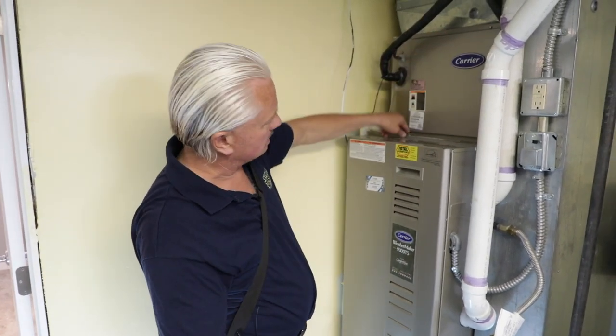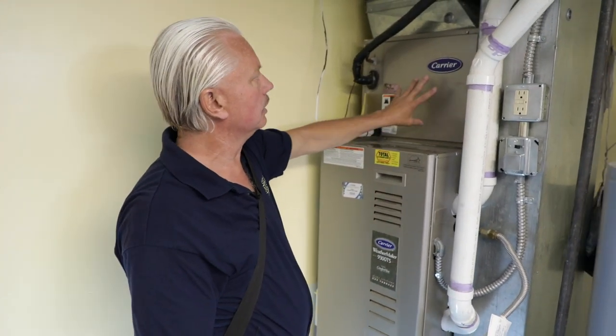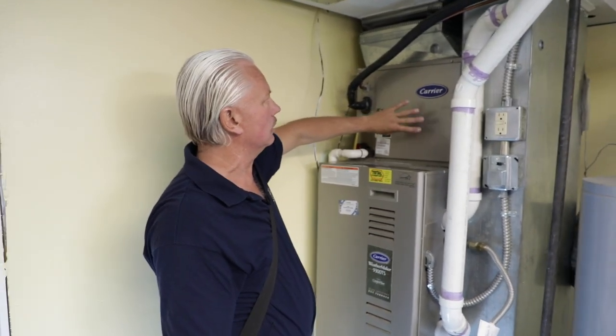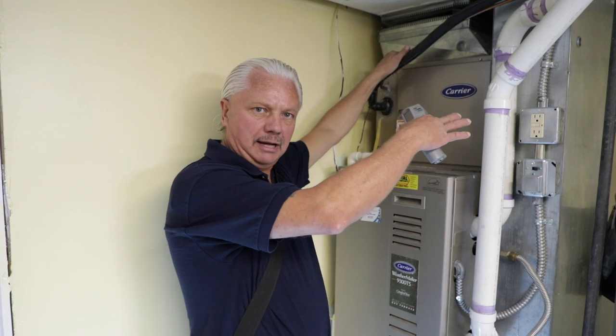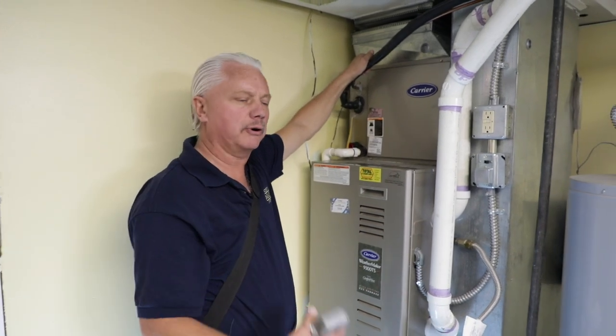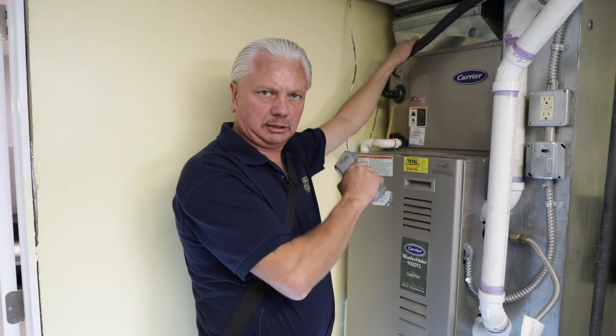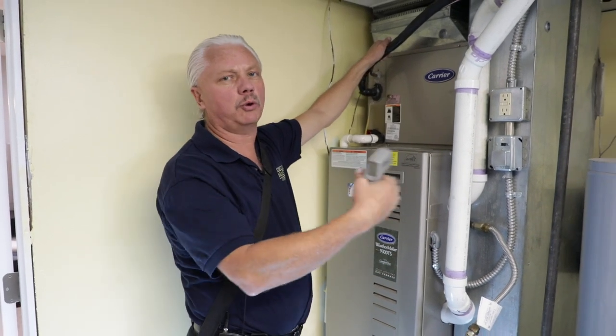We blow air past that cold A-coil. The air absorbs the cooling from that coil and blows cold air through the house. We're using the same registers, so we've already checked those in the heating section — we don't need to go back and check our HVAC registers again, we already know we have proper flow.